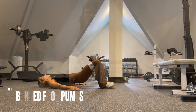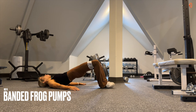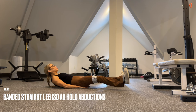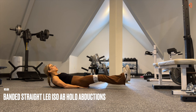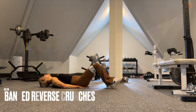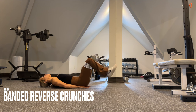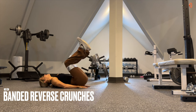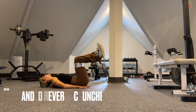Now we're onto our glute burnout. Band around the quads, bring the soles of the feet together, and pump it out squeezing the glutes. This is E1. No rest going into E2 — hold it out with lower abs engaged, then drive the legs out. You'll feel this in your lower abs. Then we end with banded reverse crunches — as we drive the knees in, engaging the lower abdominals, keep tension on the band to fire up the glutes. After E3, take a full rest before returning to E1.